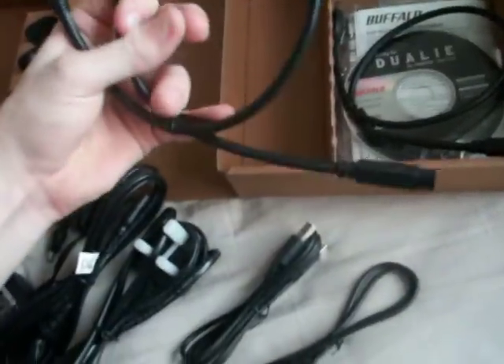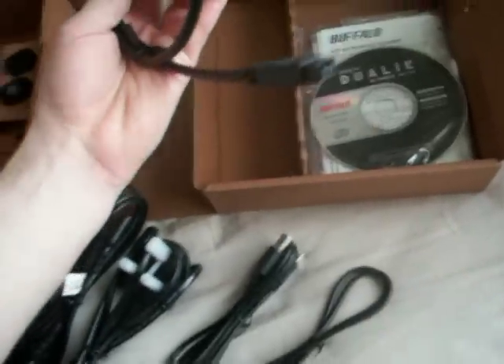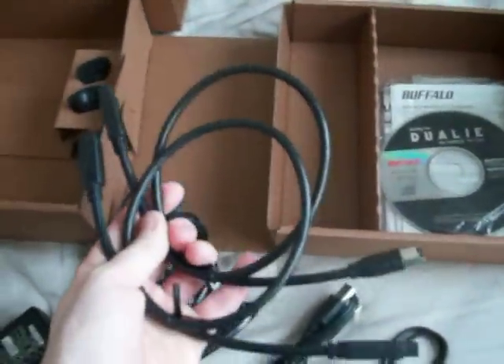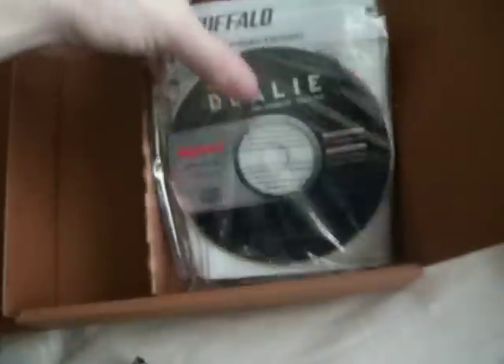We also have FireWire 800 with dual connectors — a FireWire extension and the main connector cable, so if you're connecting it to a Mac. And there's a format disk and instructions, though you hardly need them.